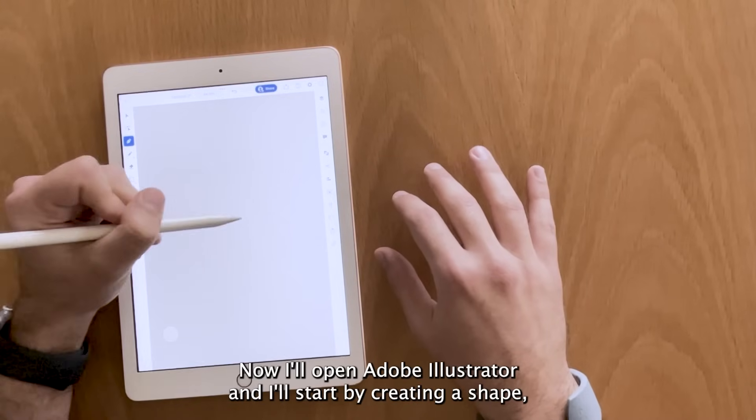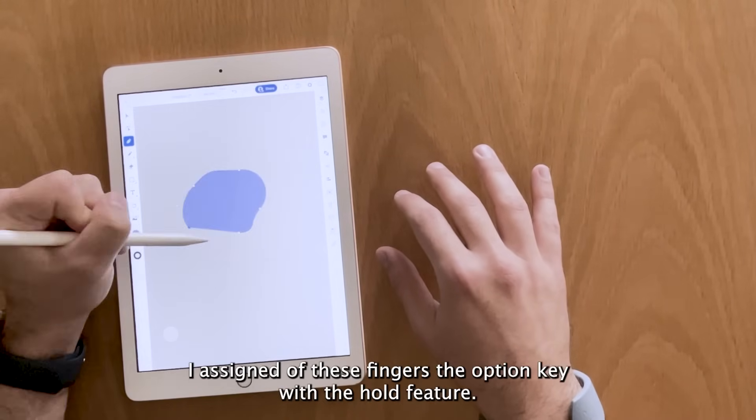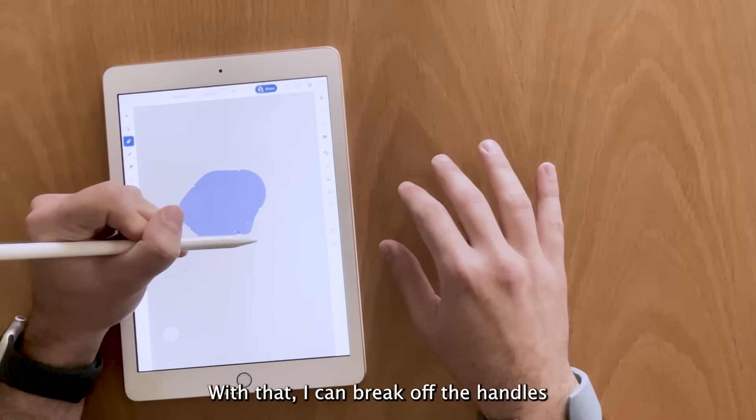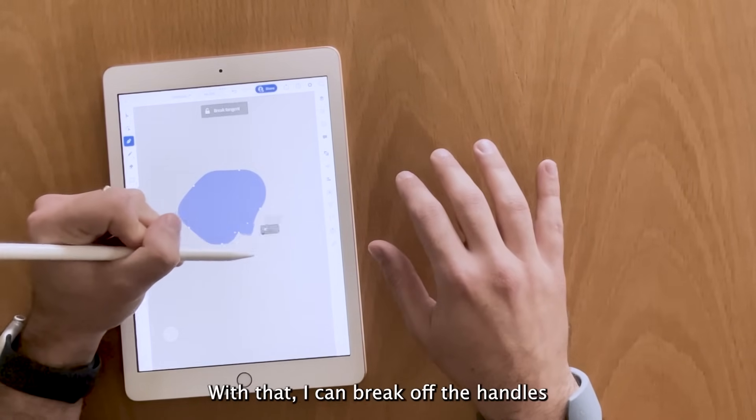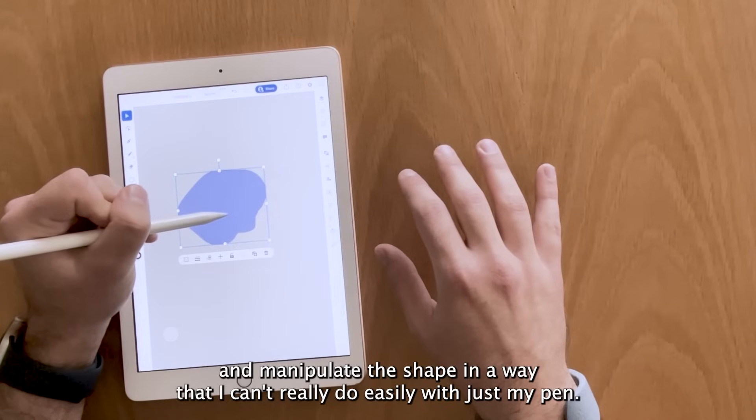Now I'll open Adobe Illustrator and I'll start by creating a shape. I assign to these fingers the Option key with the hole feature. With that, I can break off the handles and manipulate the shape in a way that I can't really do easily with just my pen.